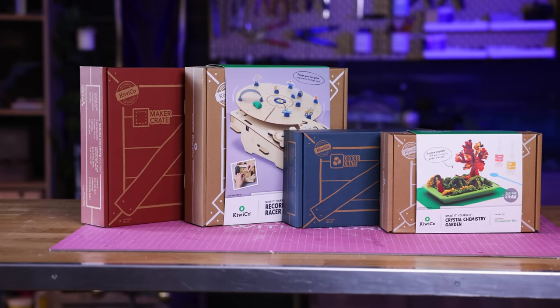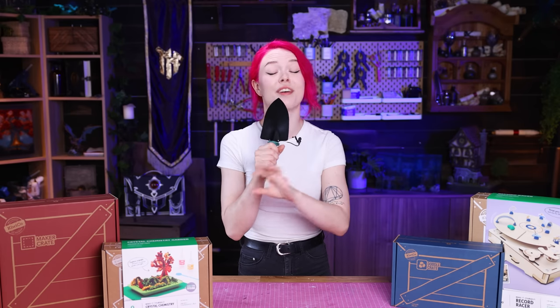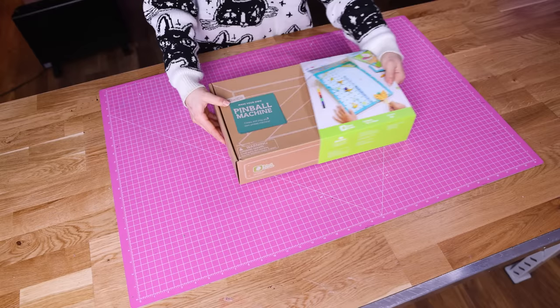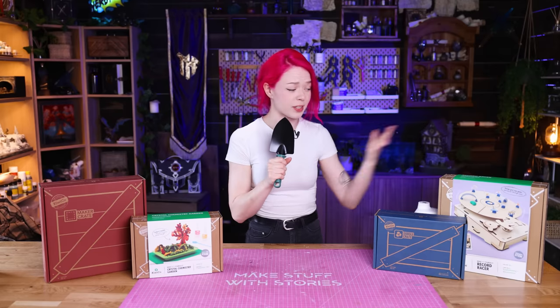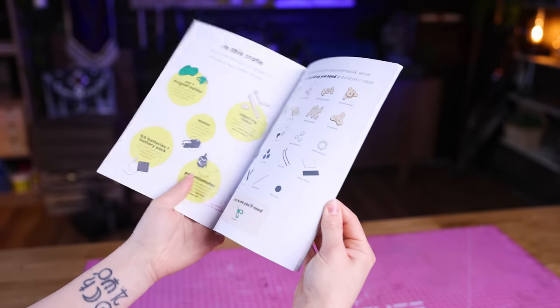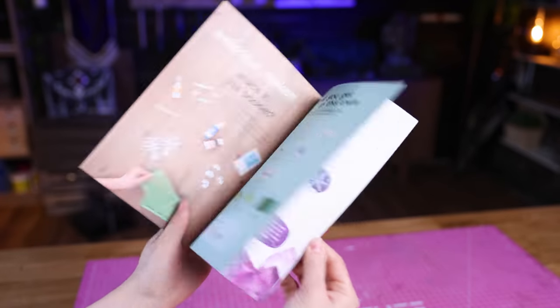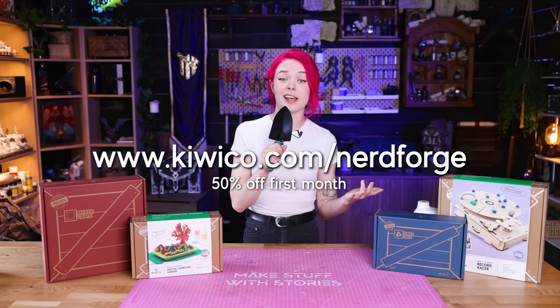But now before we move on, it's time for an ad for KiwiCo. KiwiCo makes incredible crates containing complete hands-on projects designed to introduce kids and teenagers to concepts in science, technology, engineering, art, and math in a fun and entertaining way. Each crate contains a full project with all the supplies you need to complete it, including age-appropriate instructions and educational magazines. For example, you can create a record racer game or a crystal chemistry garden. They have eight different subscription lines catering to different ages and topics. It supports the channel and you get 50% off your first month of any KiwiCo subscription of your choice.